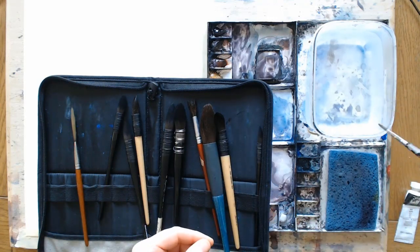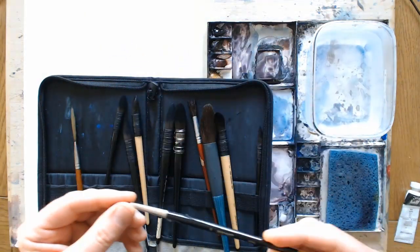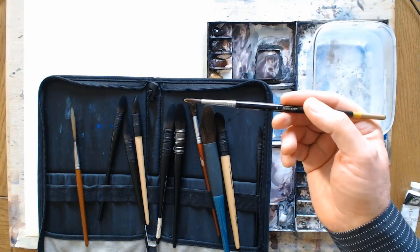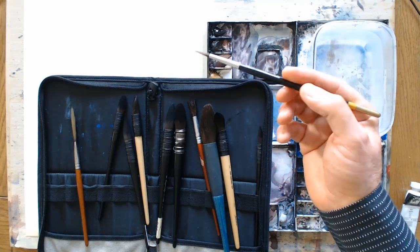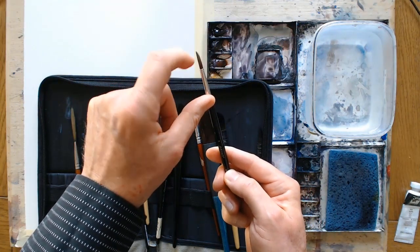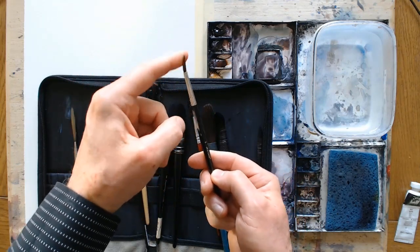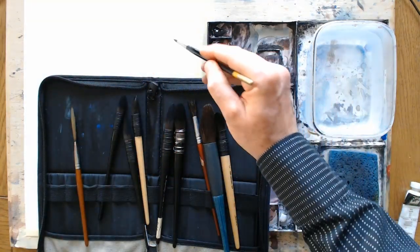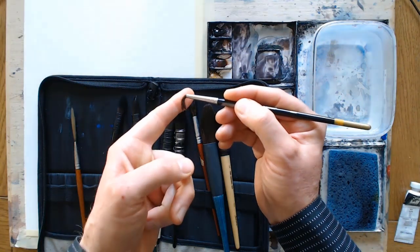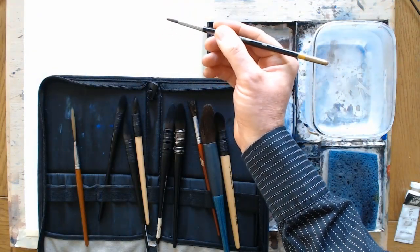With synthetic brushes — this is a cheap synthetic brush, probably only about two pounds or two dollars fifty — if I spring it, do you see it immediately springs back into shape? It has no give at all. For more precise work you may want that control; you want to know it's not going to suddenly bend or splay out. That's a synthetic brush.